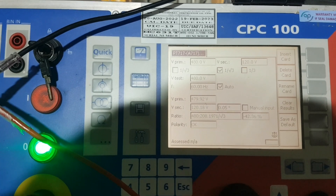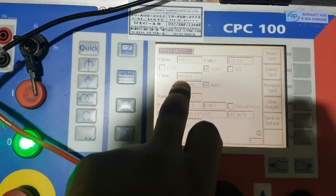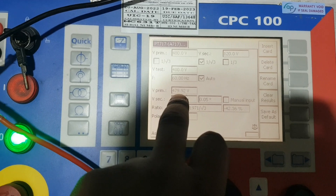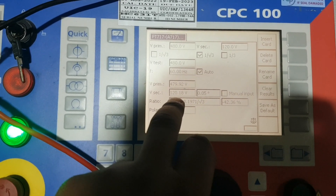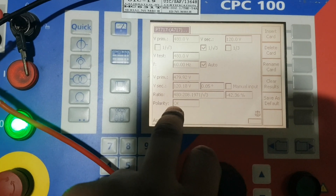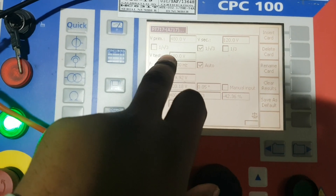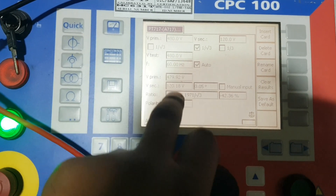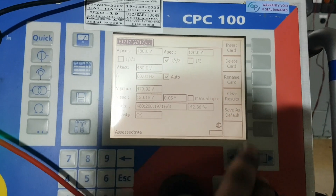In a few seconds, the result came. Polarity is okay. The CPC100 injected 479 volts to VT and VT secondary is 120 volts. Error percentage is very low — polarity is also okay. If we inject 480 volts and receive 120 volts secondary, then if we inject 240 volts we will receive 60 volts. Let's verify that. First we have to clear the results.